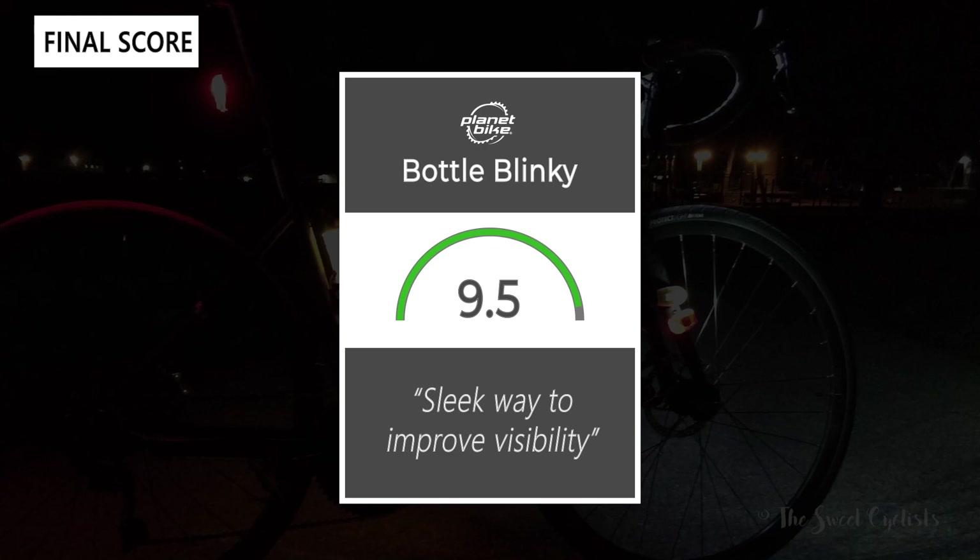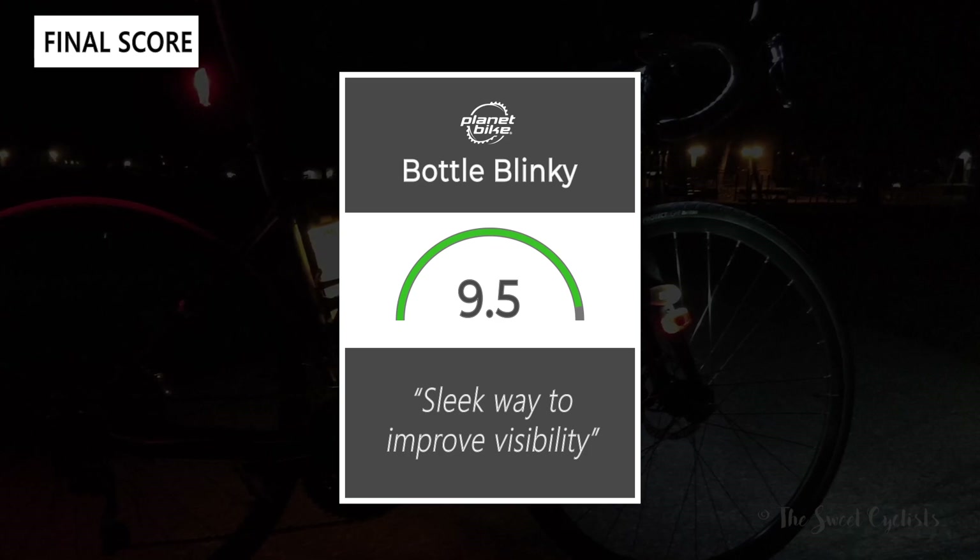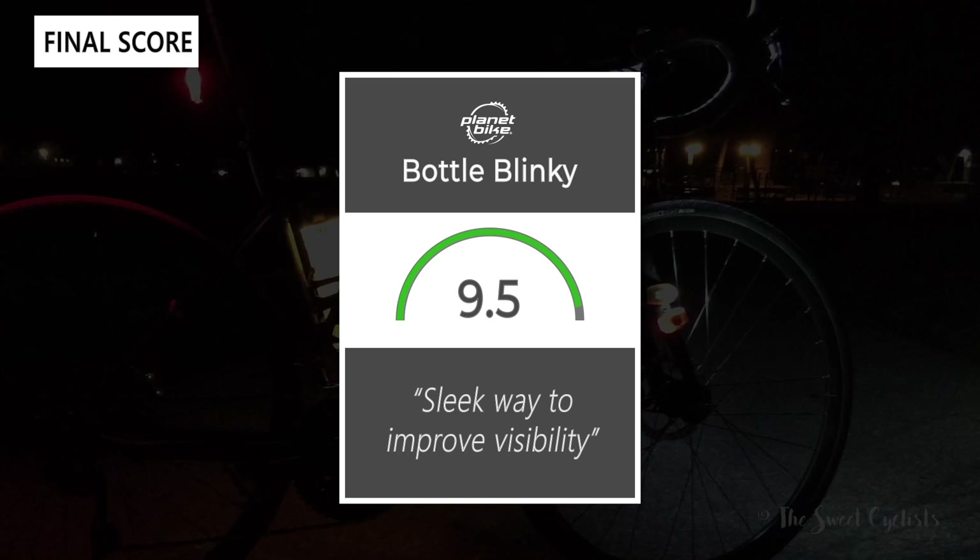Thanks for watching this review. If you like the content, don't forget to subscribe to the channel. You can get more content from us on our website at thesweetcyclist.com, as well as follow us on Instagram at thesweetcyclist. This is the Sweet Cyclist reminding you to enjoy the ride.